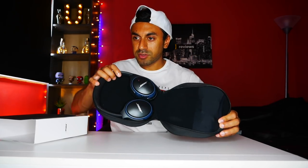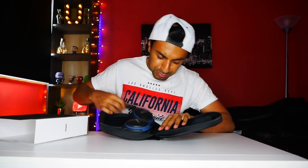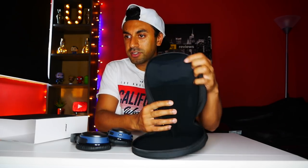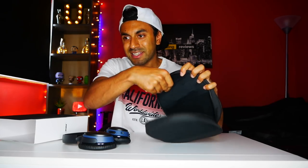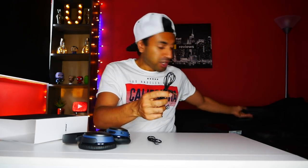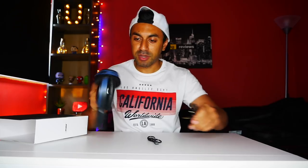This is pretty cool — so we've got the Bose headphones just there. The carry case is quite nice. It's got a little compartment, elasticated, where you can pull out the USB charging cable. And you also have the wired headphone jack cable, so if you don't want to use the Bluetooth wireless you can just connect it directly into your headphone jack and play it from that.